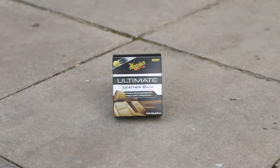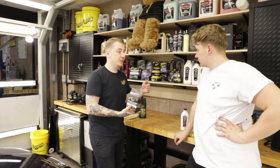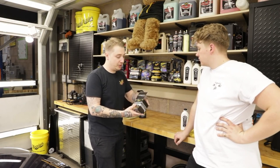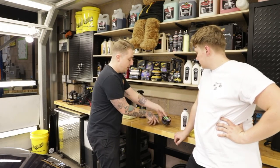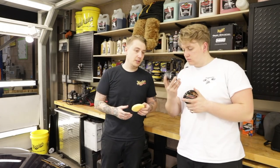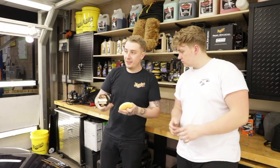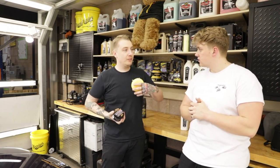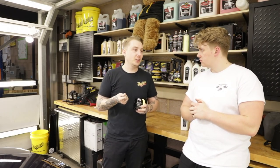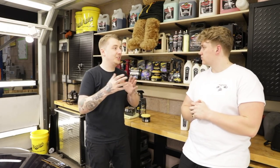You know how you have paste wax? This is a paste wax for your leather. If your leather's in really, really good condition and you just want to maintain it using one product, you can use this on its own. What this does is feed into the leather, give it some protection, give it a sheen rather than a shine, and also gently clean it as well.